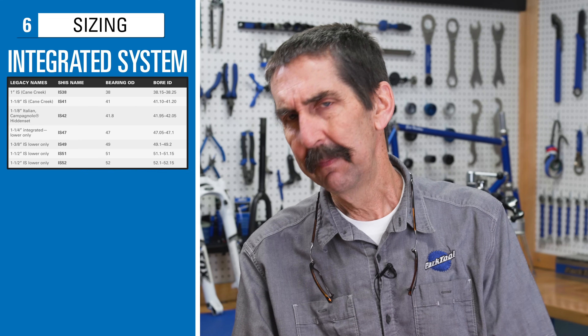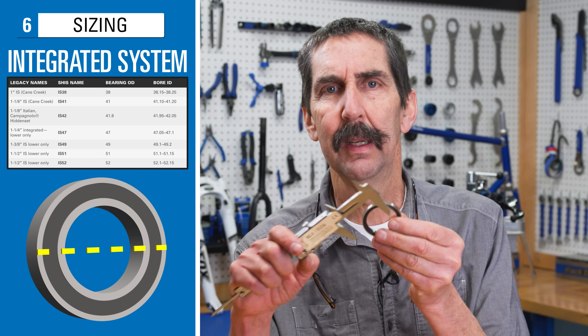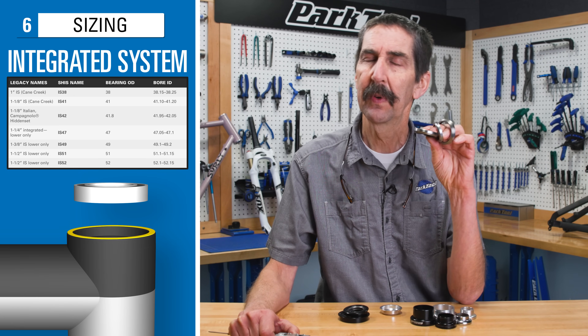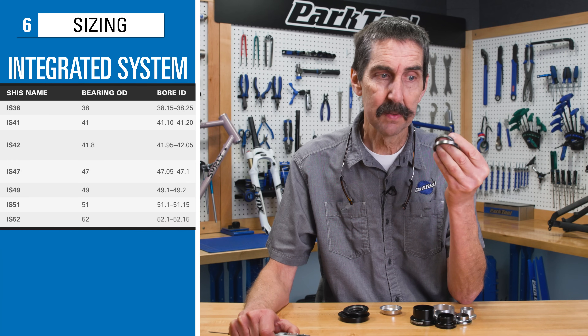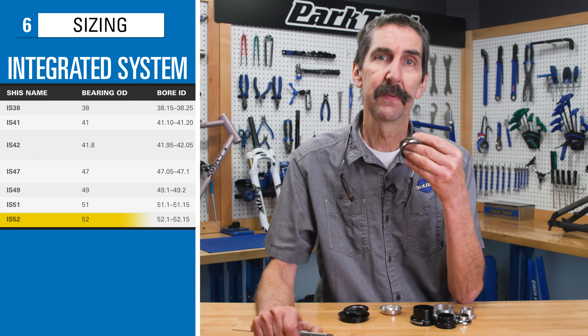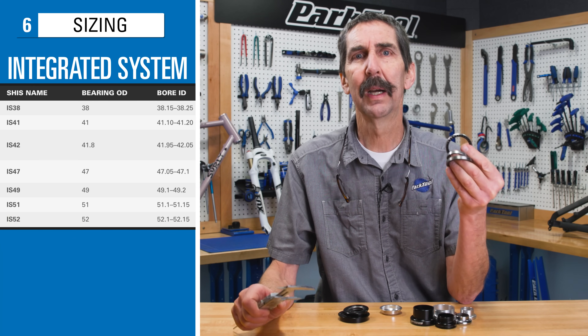The IS family uses the outside diameter of the bearing and is a slip fit into the frame — the frame ID will be slightly larger than the bearing. Here again, there are different standards: IS41, IS42, IS52, IS56, among others.